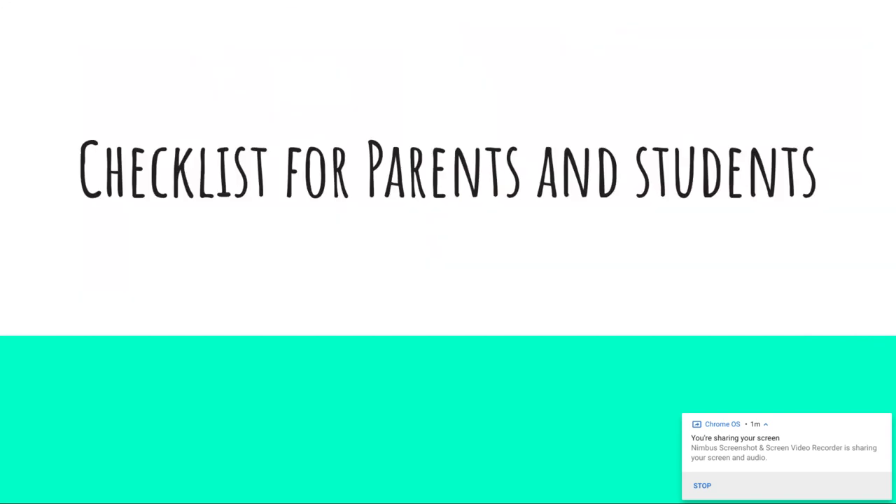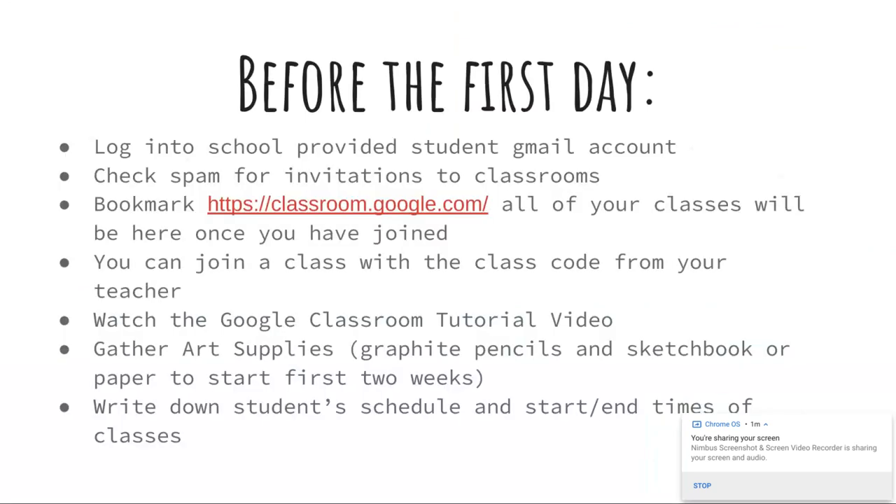So, quick checklist for parents and students. Before the first day of school, you're going to want to try some of these things out. Do not wait until 7:30 in the morning on the first day of school to try to figure this out. Take some time to get familiar with all the different programs and where you need to go. For our sixth graders, it is a scary experience — this is also your first day of middle school — and for ninth graders, it's your first day of high school. There are an extra couple of steps involved with the online version.